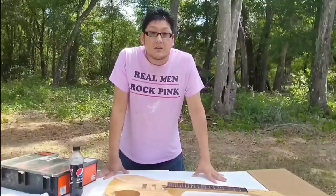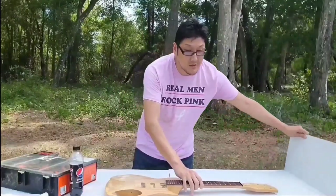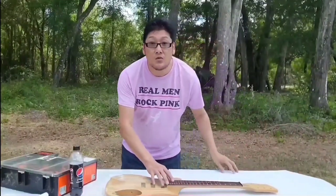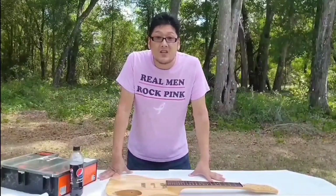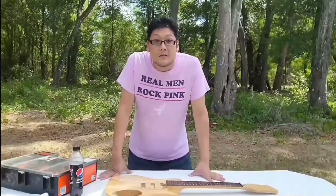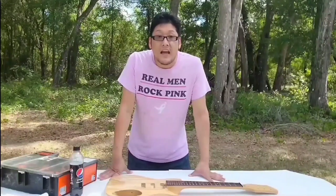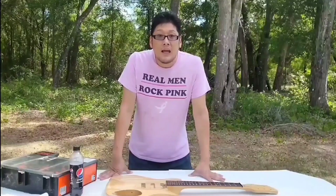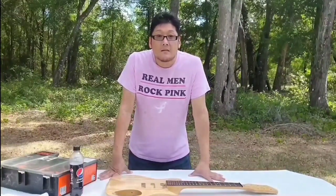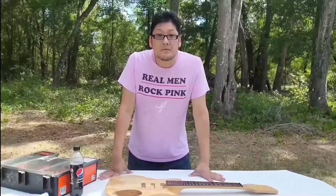Hey guys, it's Zach from The Incredible Impression, currently in my backyard. Today we start the incredible project of taking a Chinese Rickenbacker 325 C58 model and turning it into a John Lennon look-alike 325 C58 Capri.